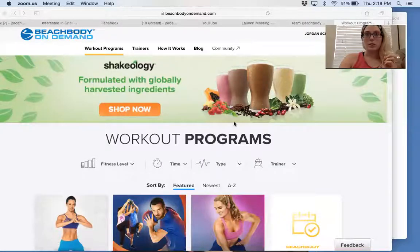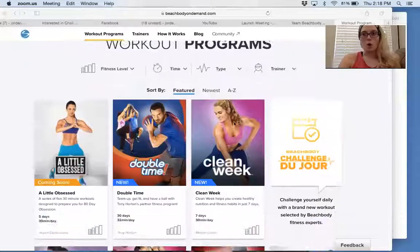Let me go ahead and share my screen to show you what Beachbody on Demand is for those who don't know. It has been described as the Netflix of fitness. Okay, here we are — this is Beachbody on Demand. What you get are all these workouts.